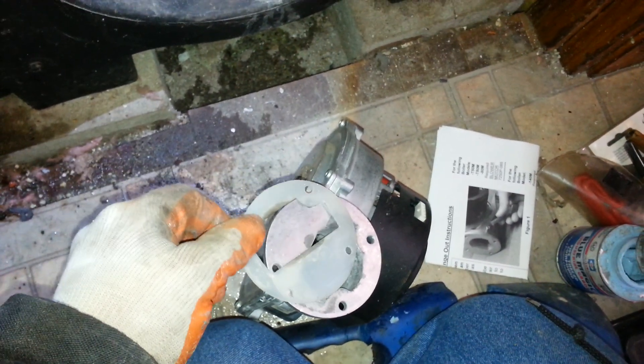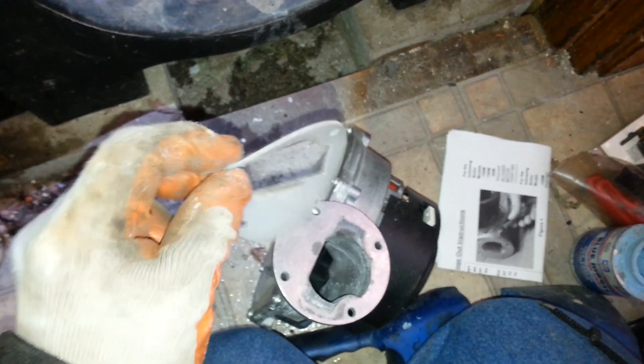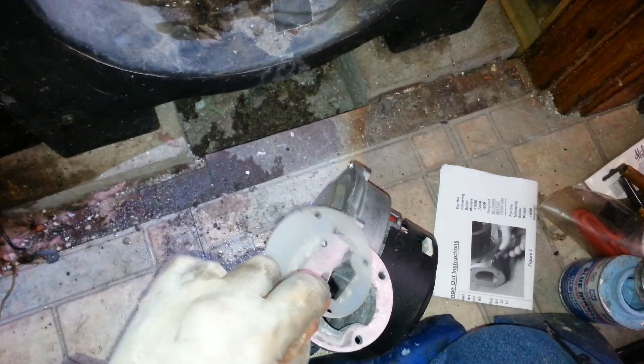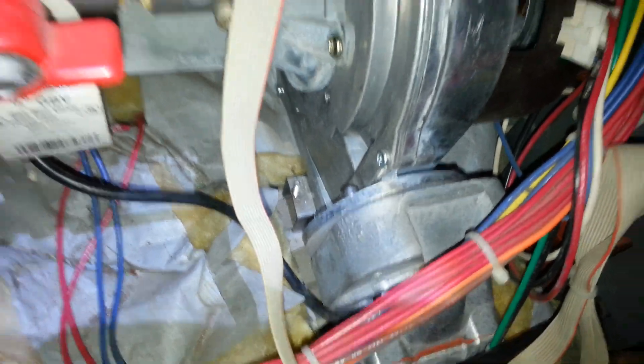There are two seals on it. This is where the gas valve gets sealed with this cork seal. And then the positive side of the blower gets sealed with this little rubber seal against this part right here.